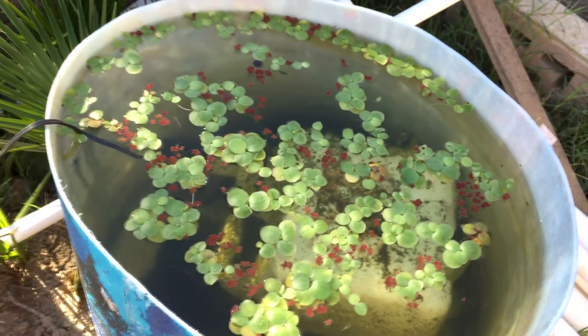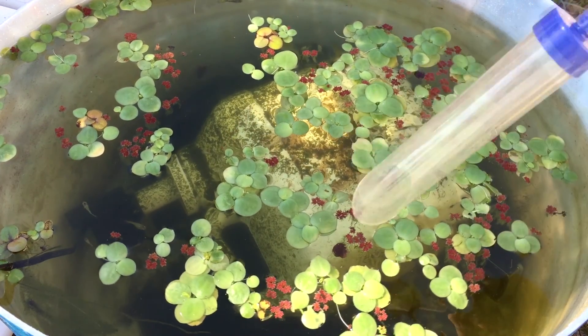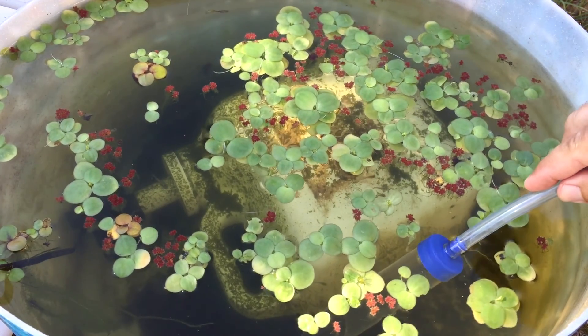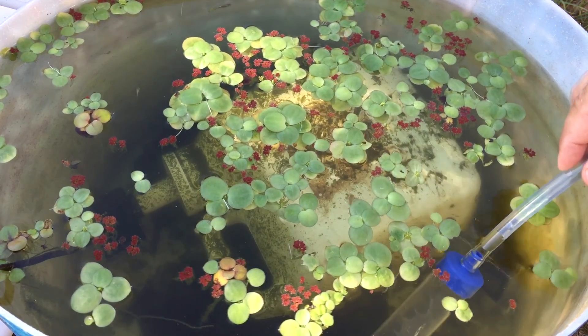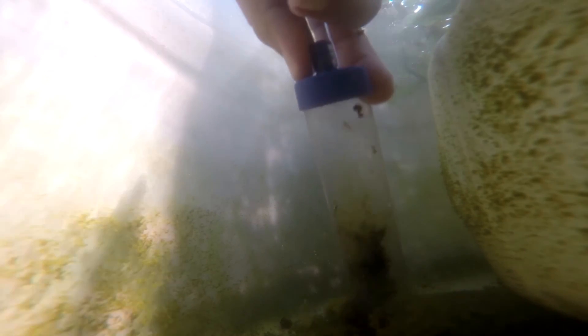Every once in a while you definitely want to clear out algae and dead stuff at the bottom. I'm going to go ahead and siphon up some water and let it drain out. I'm trying not to drink this stuff. I'll grab some of the GoPro footage from inside the barrel and put it together.